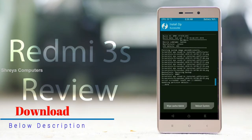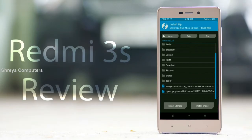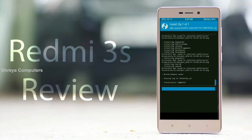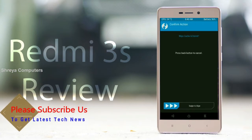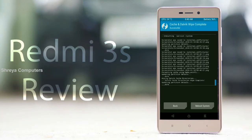Click on the backup option and swipe right to wipe data. After finishing all steps, we need to reboot our system. Friends, it will take 2-3 minutes to reboot your device successfully. Let me show the full features given in Oreo 8.1. Press reboot system.